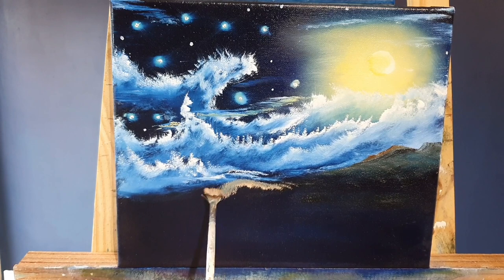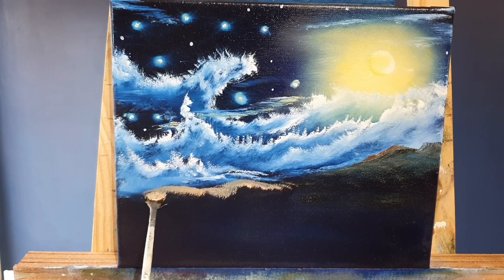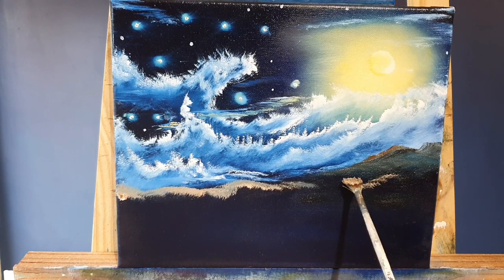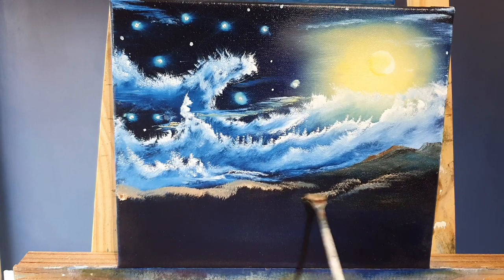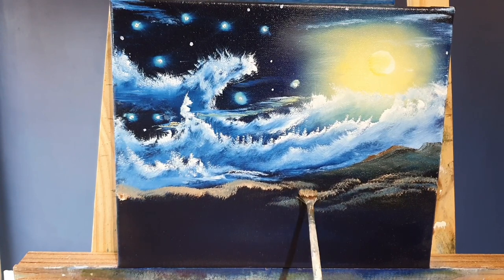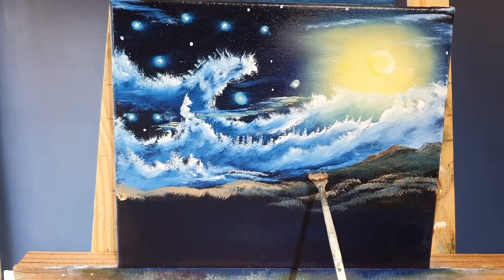Of course that colour we put on would be mixing with the blues all the time, so you get a lot of variant of colour as we go down the canvas. The harder we tap on, the more distinct that blue will show through, and we'll just put all sorts of nice little foothills down here in various shades.